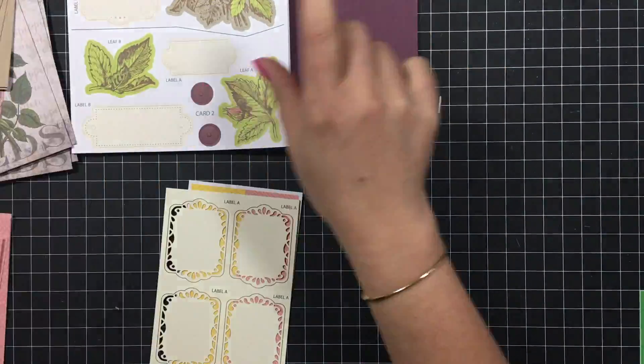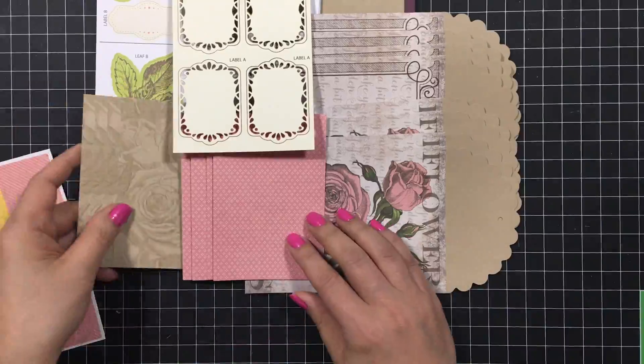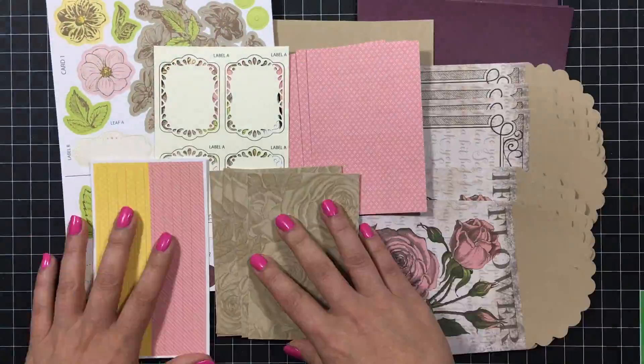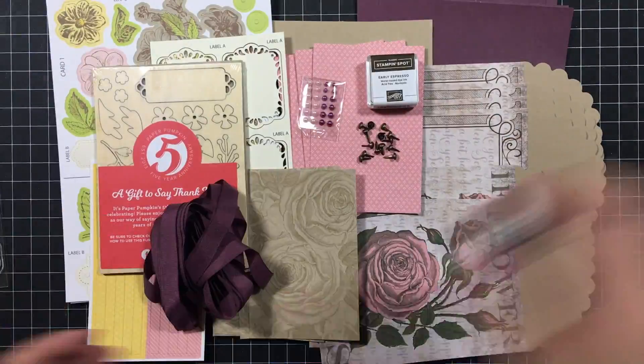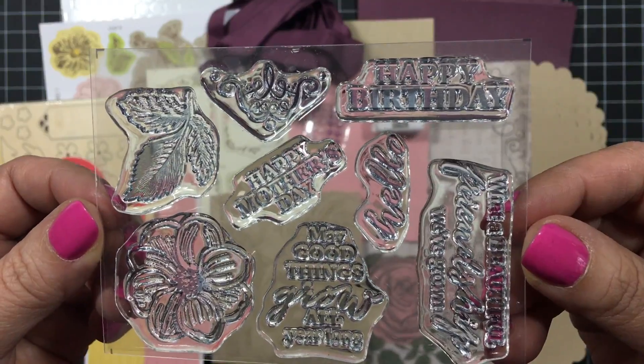I thought I'd include this super quick footage on what I do in the background after I show you everything. I just somewhat try to get a nice display in the background and then we'll just do one more take of the stamp set. I wish I'd had one more flower though.